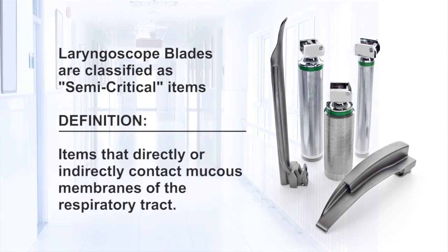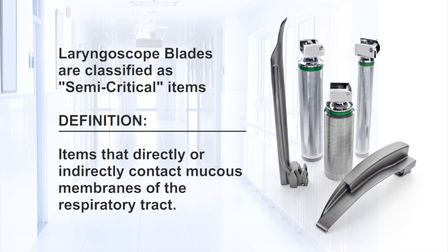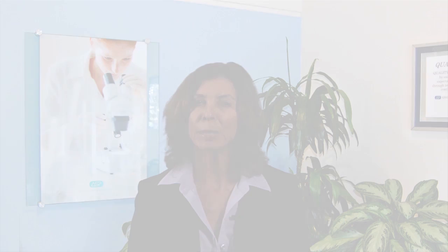First, let's get everyone grounded on the fact that the CDC's Healthcare Infection Control Practices Advisory Committee, known as HICPAC, classifies laryngoscope blades as semi-critical items. Semi-critical items are defined as items that directly or indirectly contact mucous membranes of the respiratory tract. They should be sterilized or subjected to high-level disinfection before reuse.